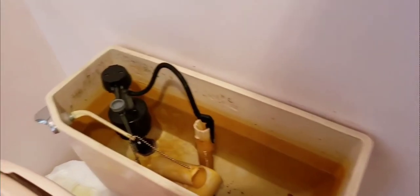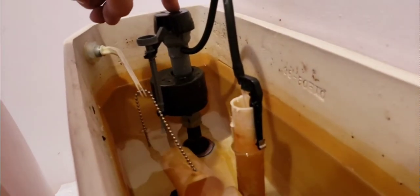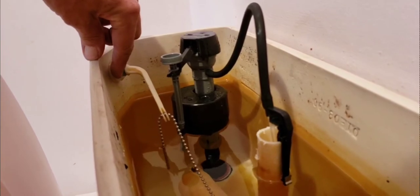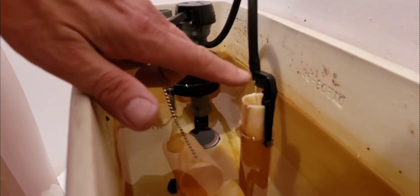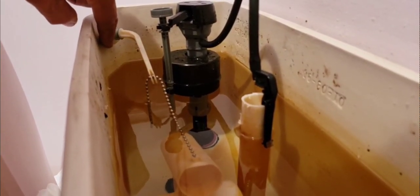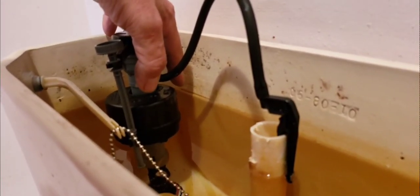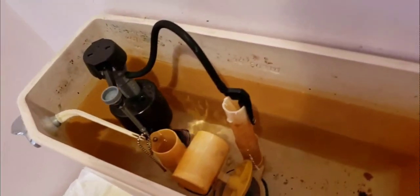I did not like this idea that if the float assembly ever failed, the water could overflow up to the toilet handle because the tube was too tall. So I cut the tube down to just below the toilet handle and of course above the actual waterline. Everything is now all good.